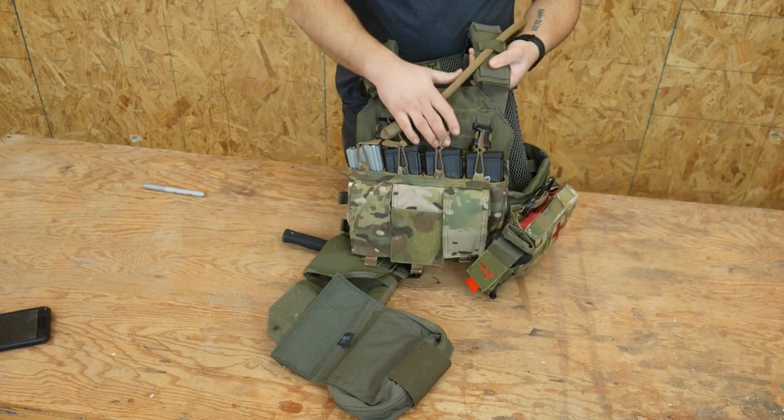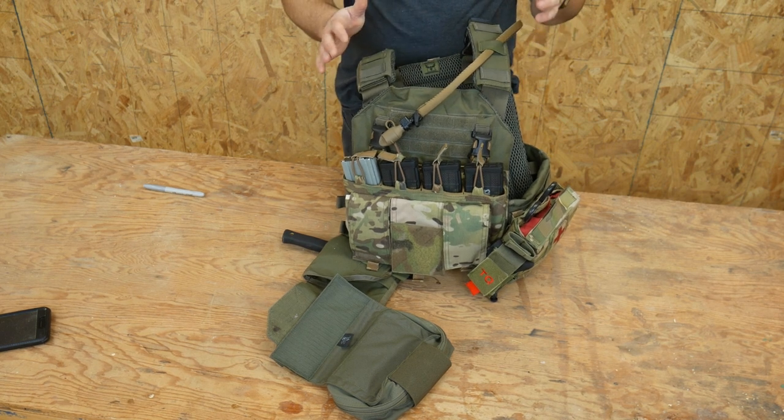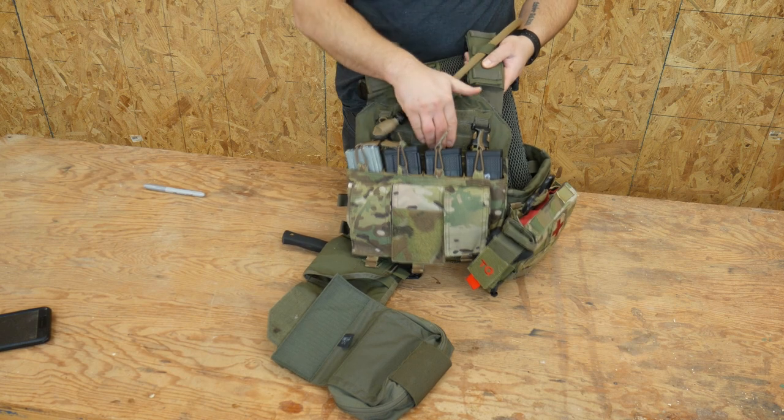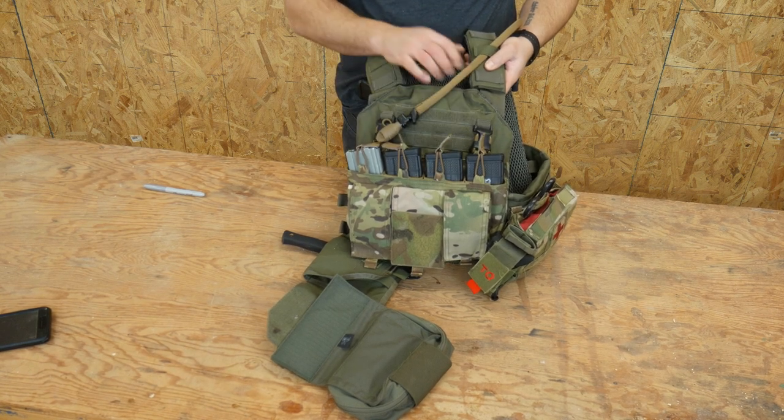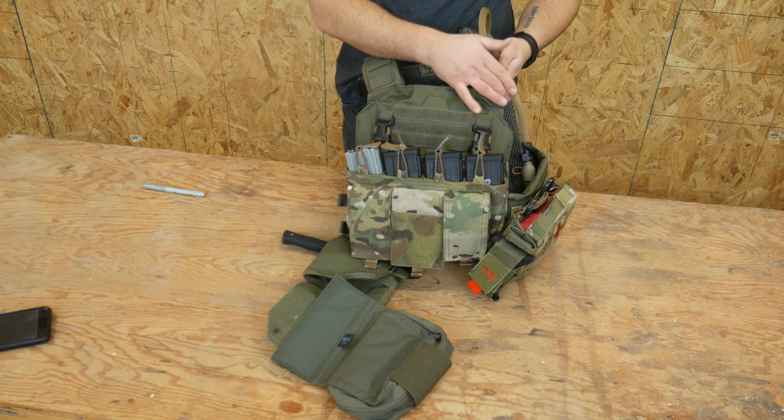Currently this plate carrier is the AR500 Armour plate carrier — I believe this is the Tostito carrier. I have level 4 ceramic plates in the actual carrier itself; I believe those are Battle Steel plates.